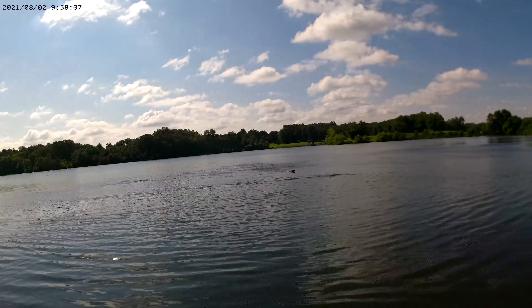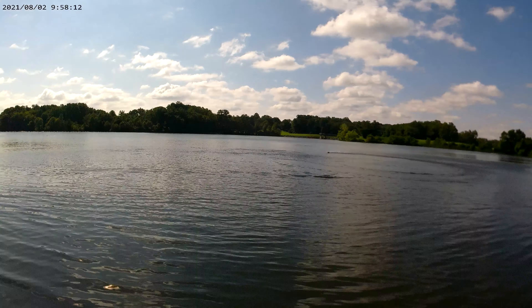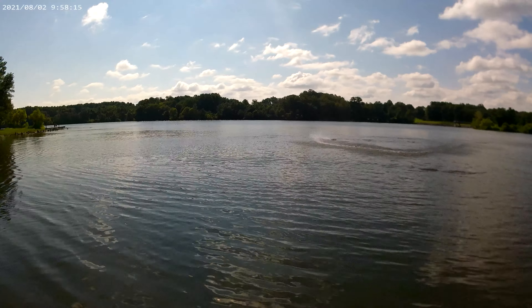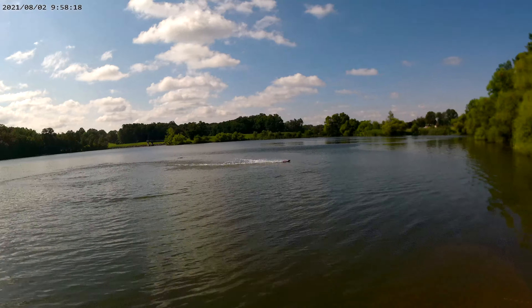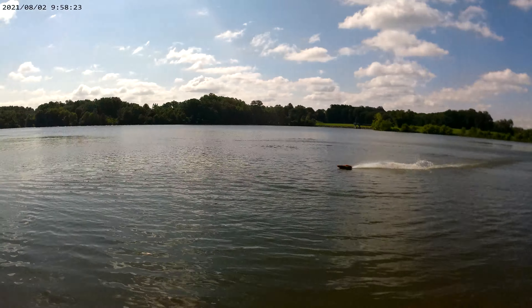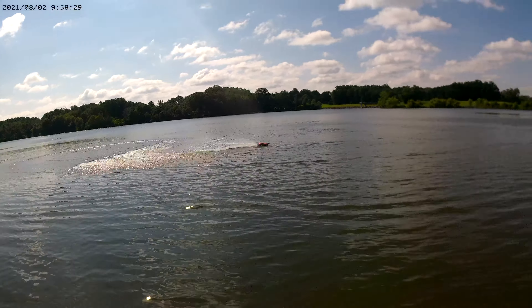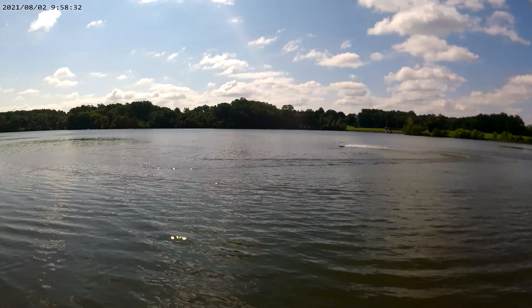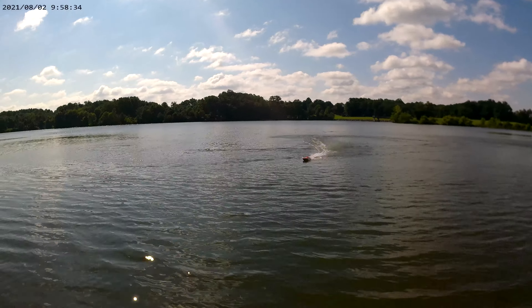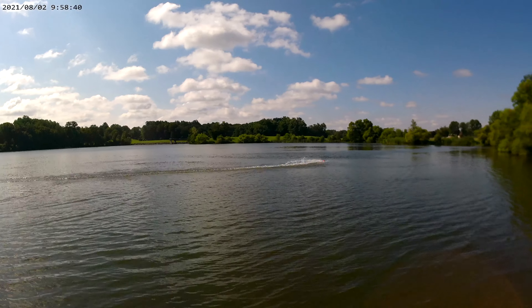I may have to turn the steering rate down a little bit. Sometimes she sticks turning left, but I ordered a new rudder from OSC for it. This is just a first time test. She's running good.